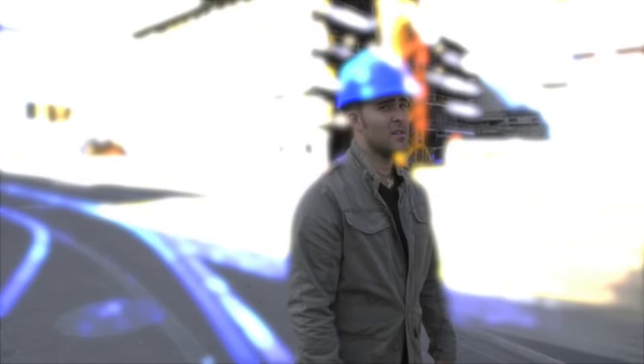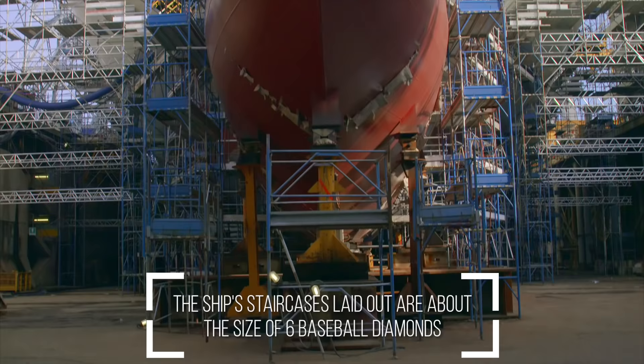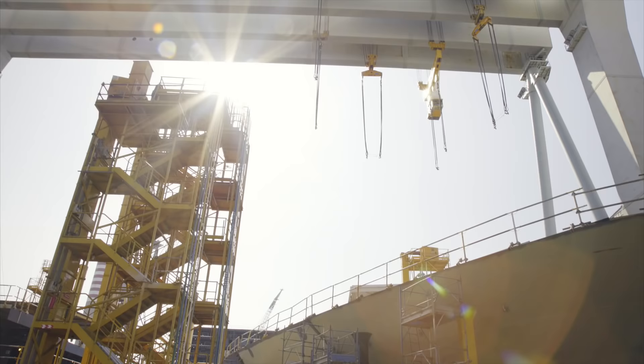You think you know big? Check that thing out. That is the superstructure of the Carnival Vista, which in the dry dock currently stands at more than 15 stories tall. And it's not even close to done.